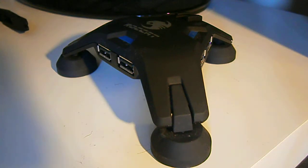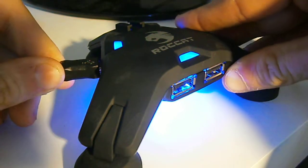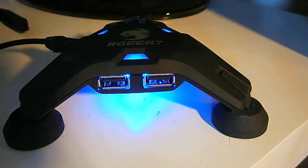I'm going to plug this USB wire into my computer, and then plug it into the Roccat Apura. You have two plugs — you can plug it into the wall so it's forever lit, or you can plug it into your computer, where it will only be lit when your computer is turned on.